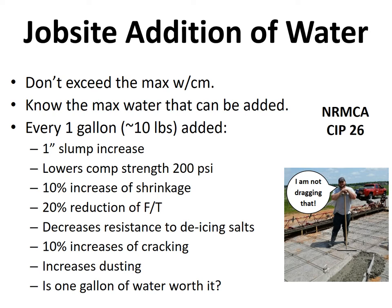When the water-cement ratio or paste content gets too high, you may get dusting. Concrete finishers sometimes throw too much water on the surface while finishing, and the next day there's a white powder — actually calcium hydroxide — on top of the concrete. This shouldn't be confused with efflorescence, which involves salts. The question is: is one gallon of water really worth all those negatives for just a one-inch slump increase?